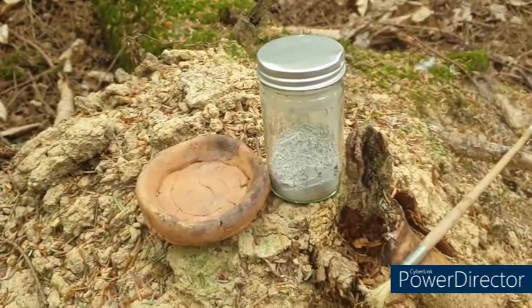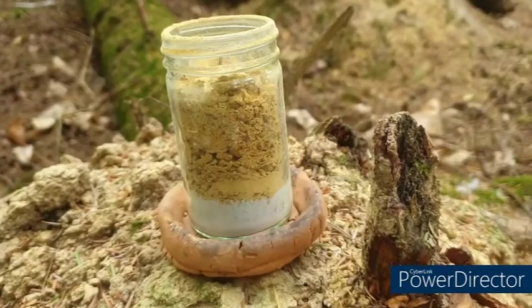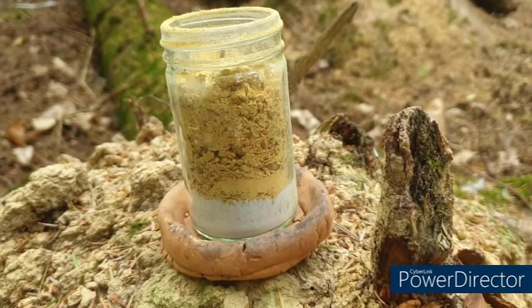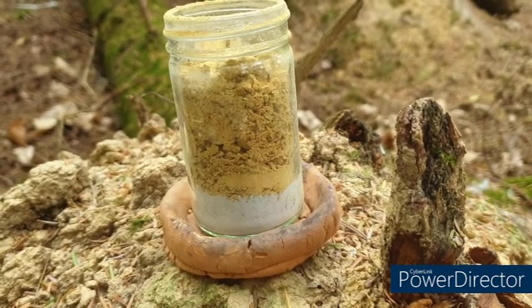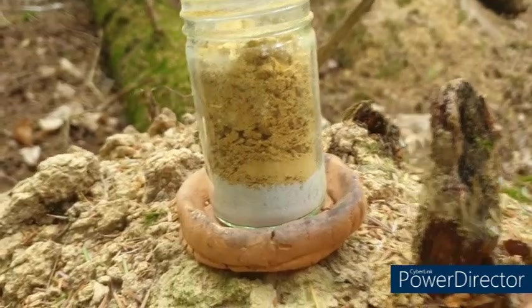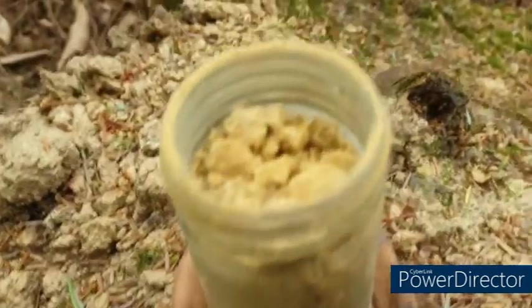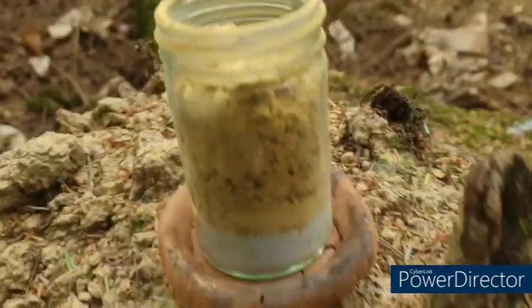I'm going to make some glaze using its own clay and a bit of wood ash and a bit of water. I'll paint that on and fire it with the greenware. I've gone for a ratio of about one third wood ash to two thirds clay. It looks pretty lumpy but it won't be once I've given it a good old shake and added some water to turn it to a liquid.